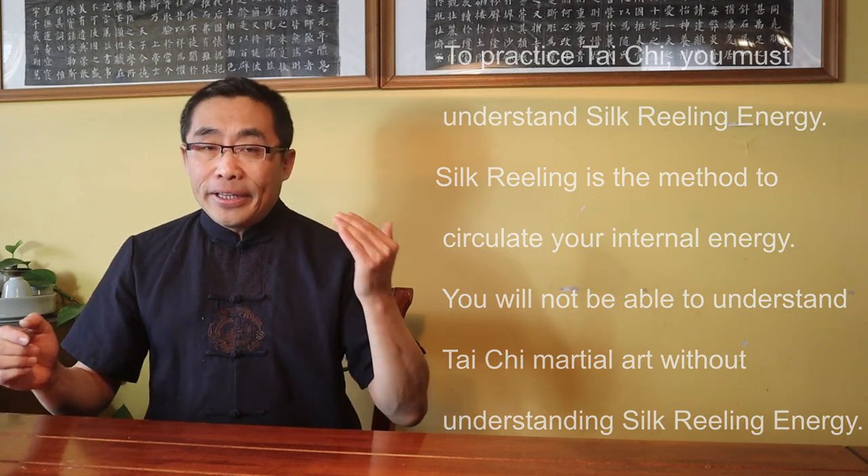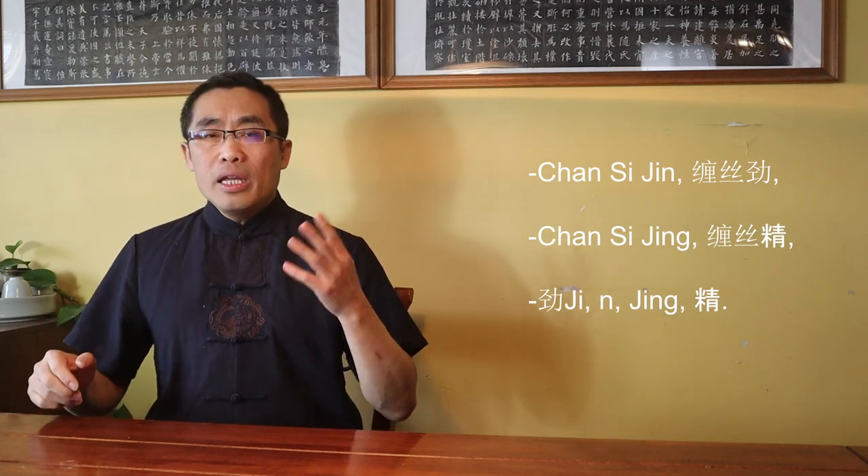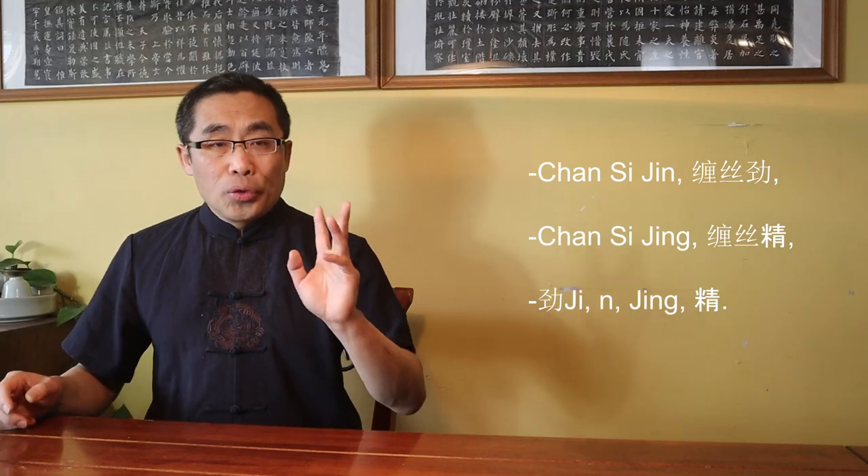That should give you an idea of the importance of Silk Reeling Energy in Tai Chi practice. Worth noting is that in Chen Xin's book, he used the term Chan Si Jin sometimes, while other times he used Chan Si Jing. Even though Jin and Jing are two different characters with subtle differences, they are interchangeable in this context. In Daoist literature, Jing or Essence is the foundation of energy, and energy is the function of essence. For the sake of comprehension, I will use the term Chan Si Jin, or Silk Reeling Energy, for the rest of this video.